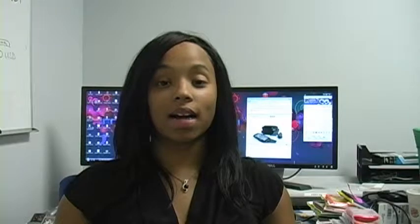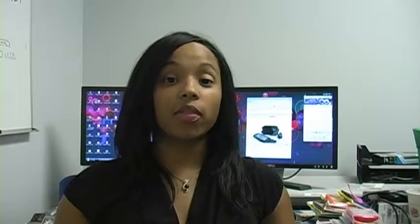Hey everybody, it's Simone with Fahmy.com, and today we're going to be talking about the Amzer Leather Flip Case. Here we go.